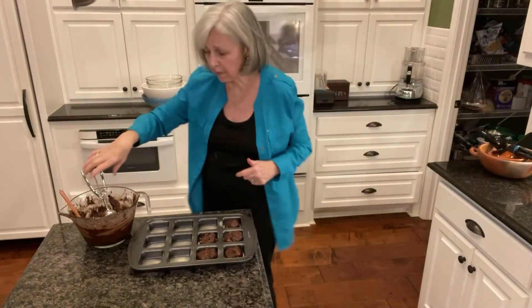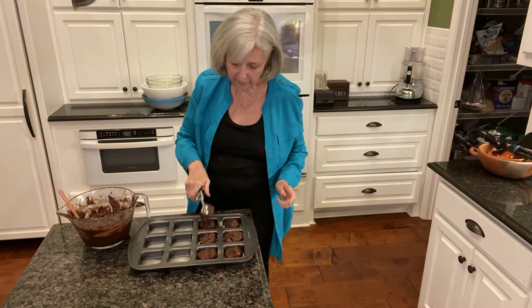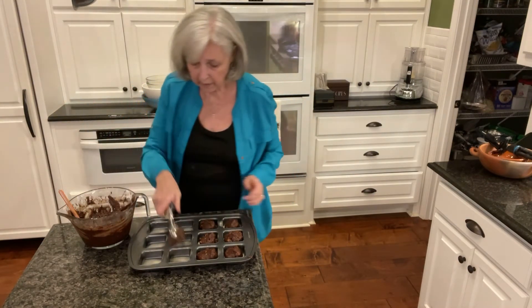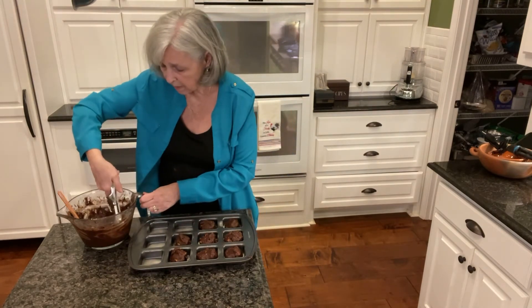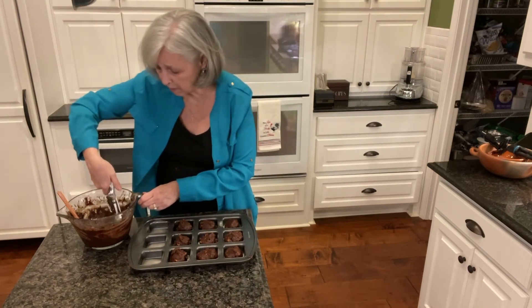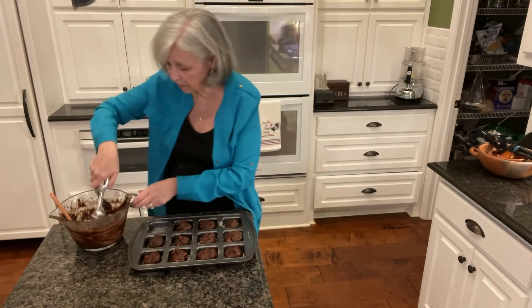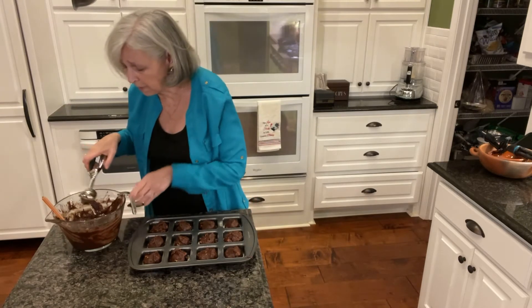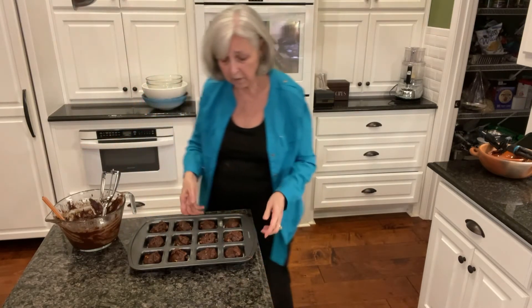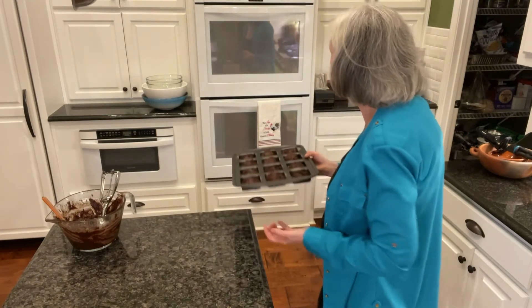Okay, we're back. I'm starting to fill these. I've stirred in the cup of nuts — I used pecans broken into pieces. I'm using this medium-sized scooper, and it's just enough to go into each one of these. I think this is going to be enough batter to make more than one pan. I don't want to overfill them because I don't want them to overflow and make a mess. I've still got about a third of the batter left, but these are ready to go in the oven.